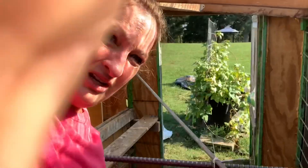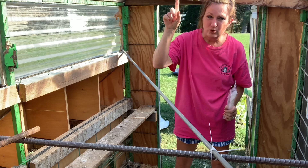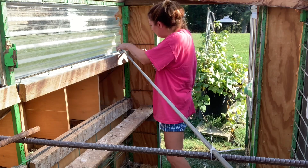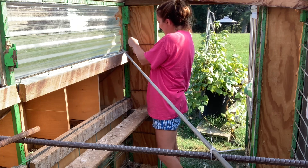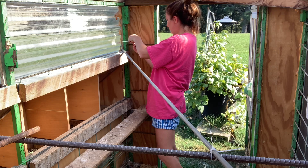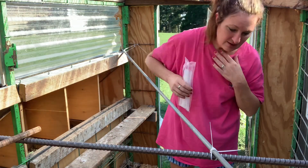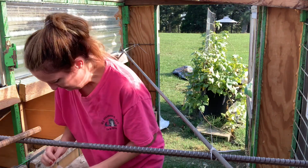That looks solid — it'll stay in place. The only bad thing is I always knock my head on the wood when I'm bending down in here. One of these days I'm going to knock myself out and my husband's going to find me in the chicken coop with chickens sitting on me. I'm adding several zip ties together for extra stability so the bar won't fall. Welcome to Arkansas and the humidity — I'm wiping sweat off my face the whole time.